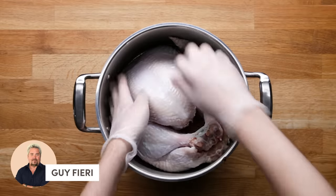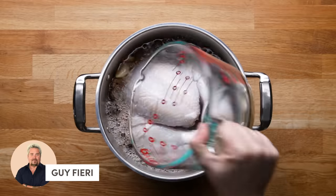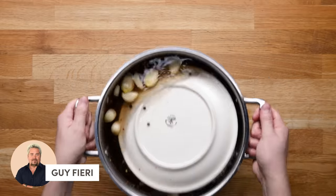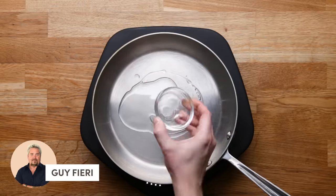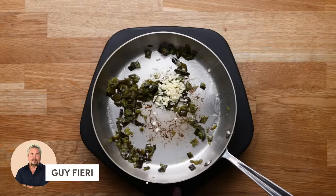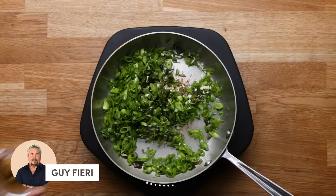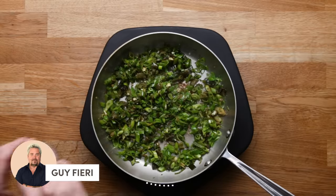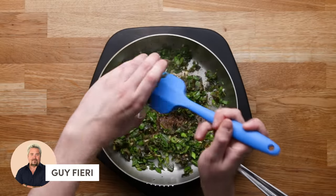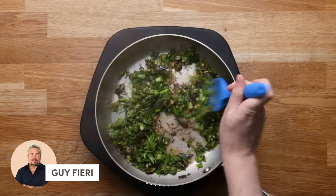Pop your turkey right in the brine. Guy Fieri's brine didn't quite make enough to cover it, so we made a few more batches just to keep things fair, poured it over. If it starts floating up, weigh it down with a plate and pop it in the fridge. The next day, heat some oil in a pan and add diced peppers, garlic, cilantro, and green onions, and cook until wilted. Add ground cumin, season with salt and black pepper, add lime zest and lime juice. Then at the very end, deglaze with tequila, because this is Guy Fieri after all.